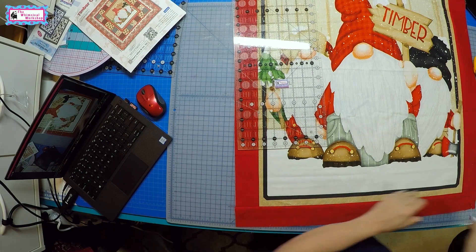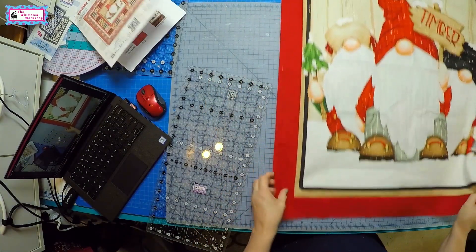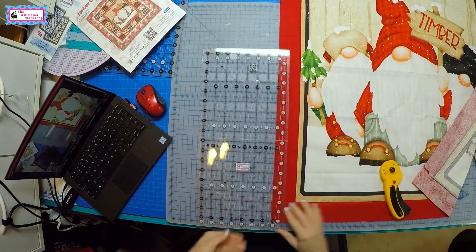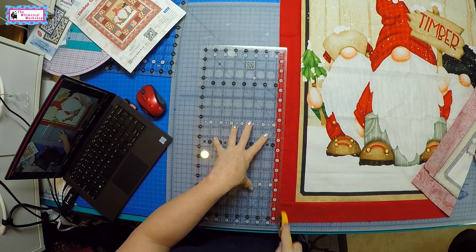So let's go ahead and take that off. We lay it out, lay the ruler on at the three-quarter-inch mark, and trim it up.